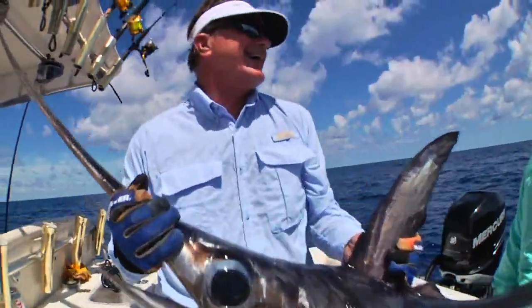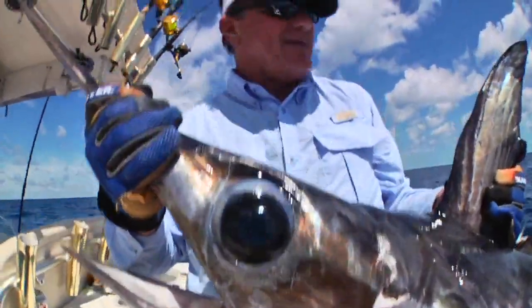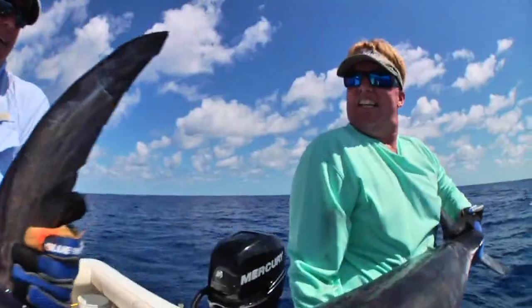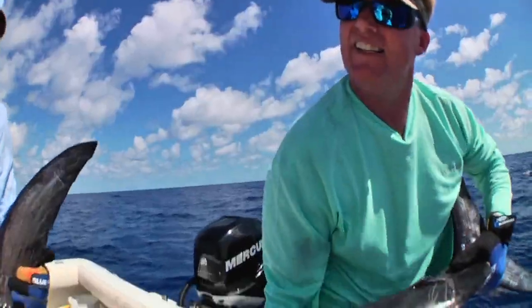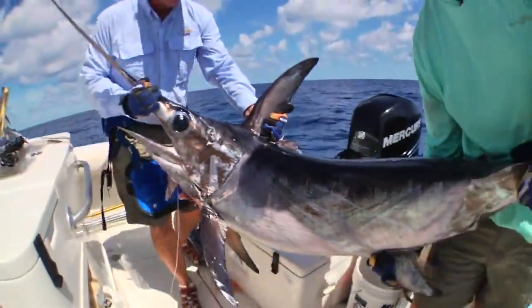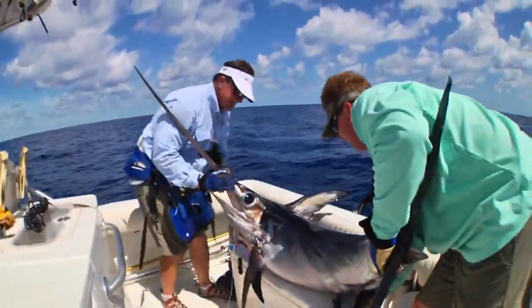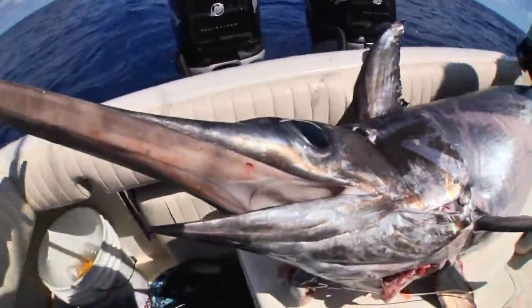Come on — a lot of swordfish! Look at that! I'm loving it, loving it — this is what it's about. Look at those colors, purples and greens, and it got hooked right in the mouth, where you want them every time.